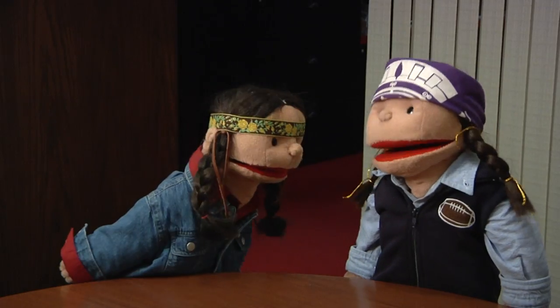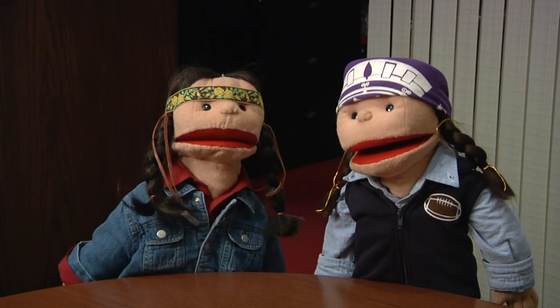Oh, hi guys. Come on in. Grandma told us you could tell us about the Three Sisters Garden. Oh, I certainly can do that and I'd be very, very honored to do that.